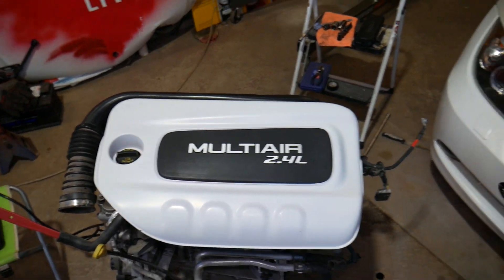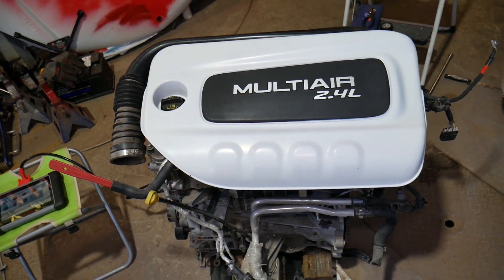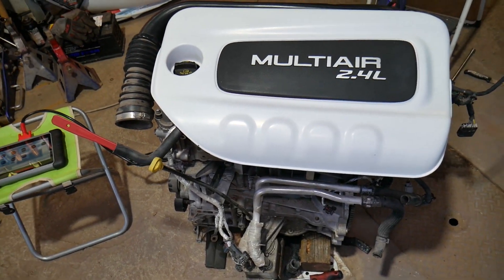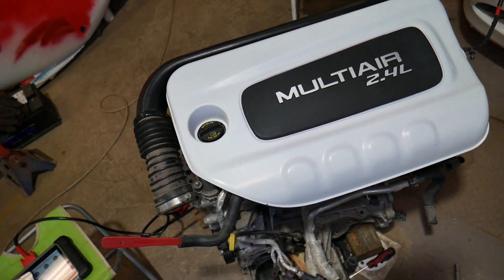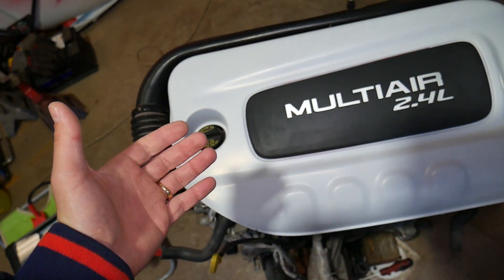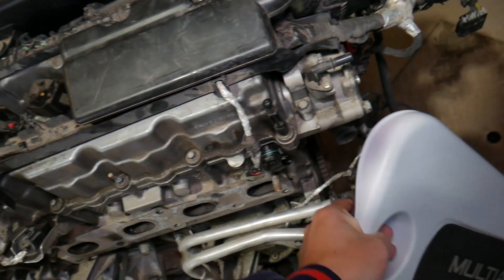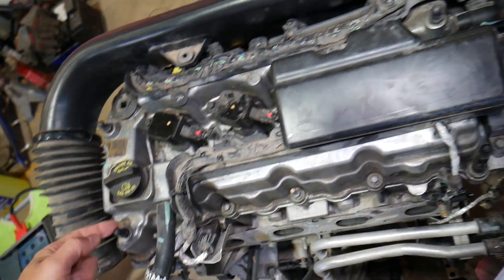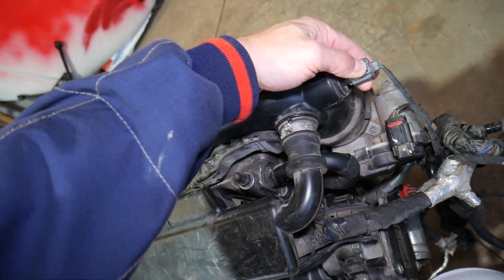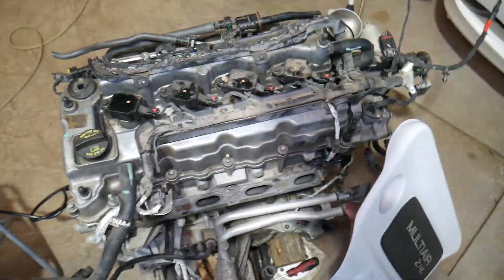Let's talk about what can trigger code P2096 and how to fix it. I'm going to pop that engine cover open — you just grab it and pull with two hands; it attaches to four posts on the engine. I'll also remove the intake boot. I have everything pre-loosened to save a little time, but we have separate videos on how to remove and replace these components.